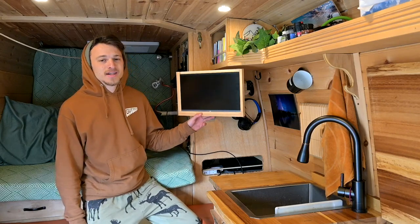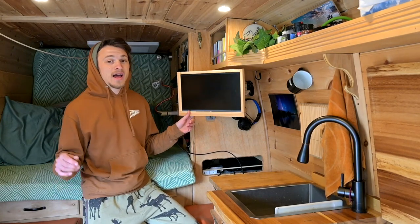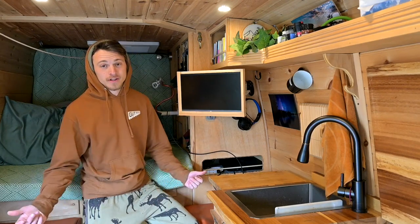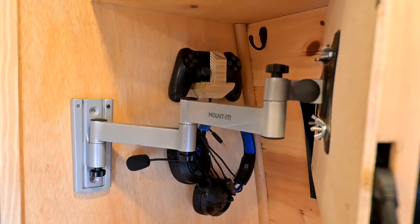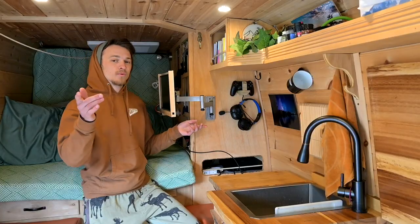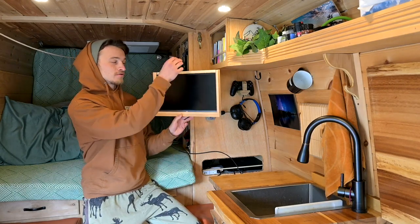The screen itself is an ASUS ROG — I think it's like a 15 inch. I'll have a link in the description with everything else I talk about. They are affiliate links, just so you know. And this mount is a TV mount for an RV TV, so you tighten up these bolts and everything locks up and it doesn't move when I'm driving. I had to build this wooden flange for it so that the screen can fit in it.